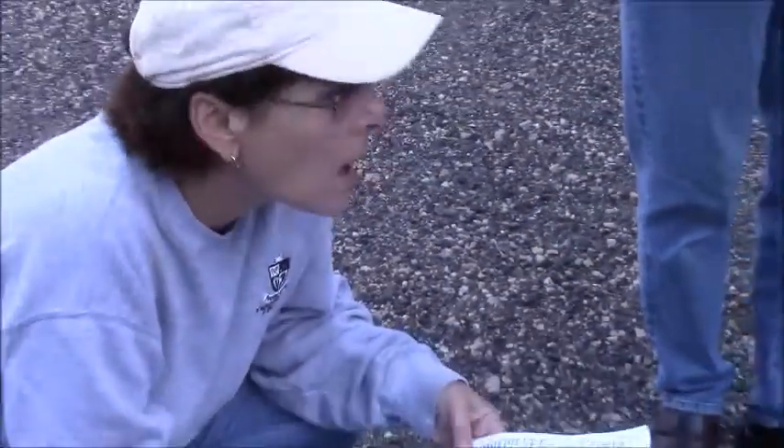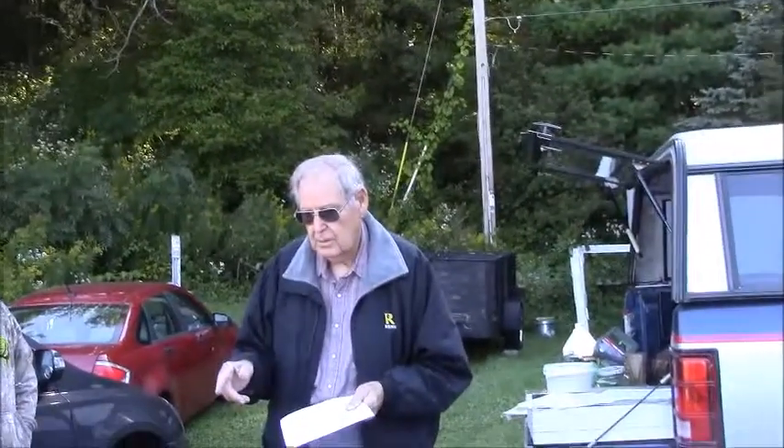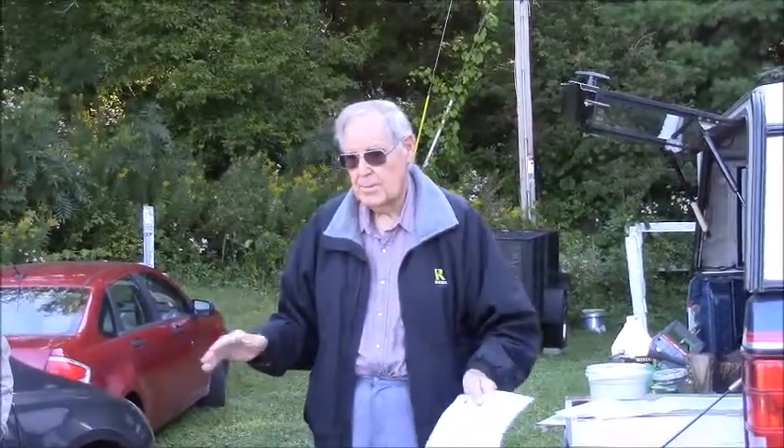When you do your spearmint mix, when and how often are you doing that? Put it on and leave it on until they don't take the syrup any longer — in the fall.